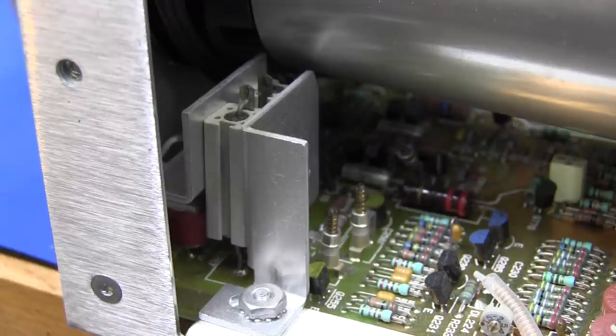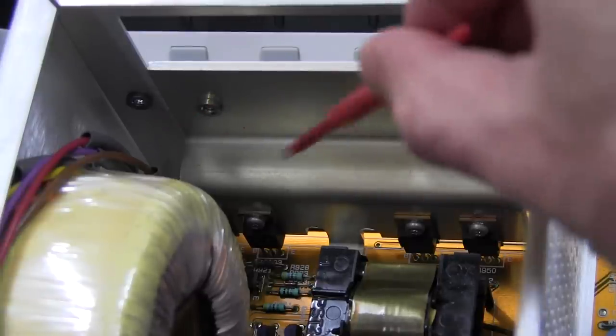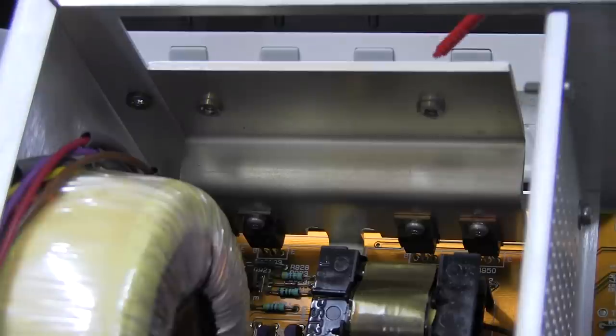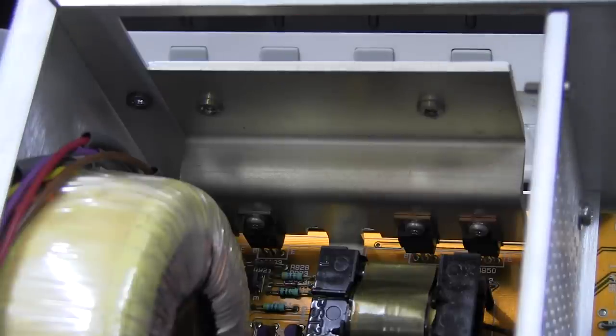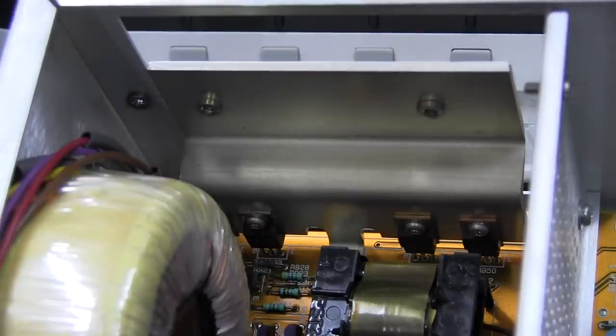We've got some power resistors here coupled into heat sinks, which are then coupled into the chassis for power dissipation. These transistors or regulators are connected to their own heat sink — they were the two screws we saw on the back of the case. That's designed to couple heat into the case as well as retain the heat sink and stop it vibrating off. If you left a larger heat sink just standing vertical, you'd get resonant modes when transporting the instrument.